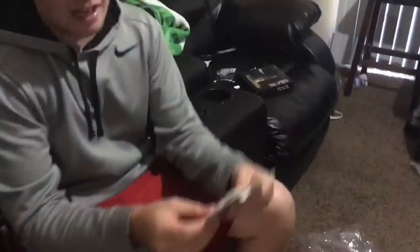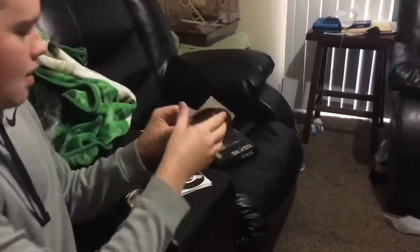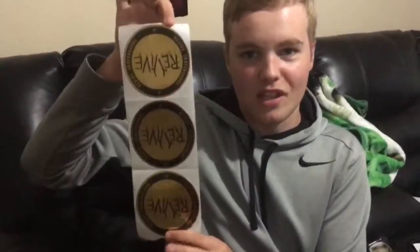And then these are the stickers that came with all the stuff. I got some Revive stickers and some gold Revive ones. These are probably my favorite stickers they've ever made. And now for the moment we've all been waiting for.